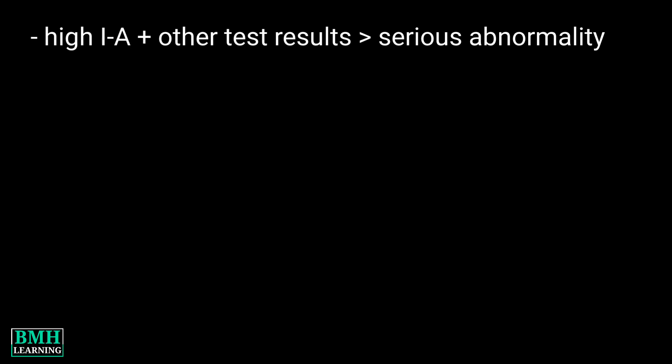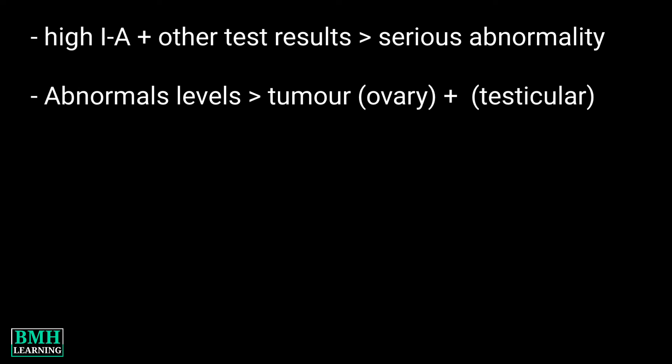In pregnant women having a quad test, a high level of Inhibin A along with other test results suggests the possibility of the baby having a serious abnormality. Abnormal levels may also indicate a particular tumor of the ovary in women and testicular tumor in men. That was all — thanks for watching.